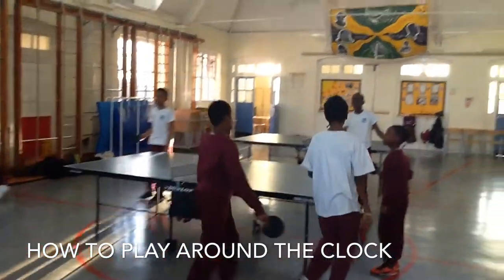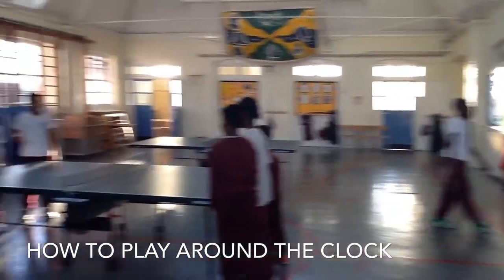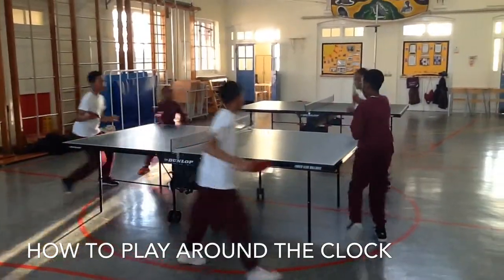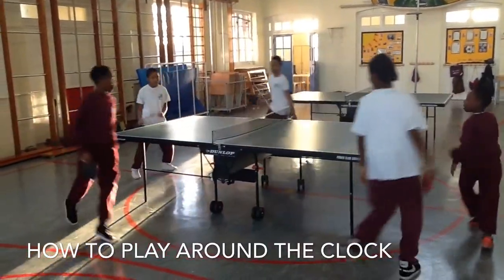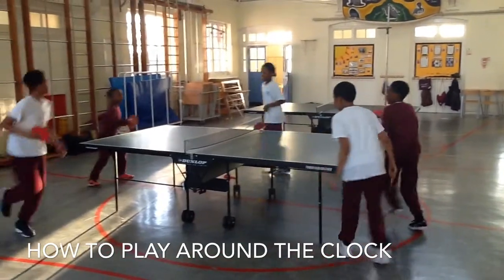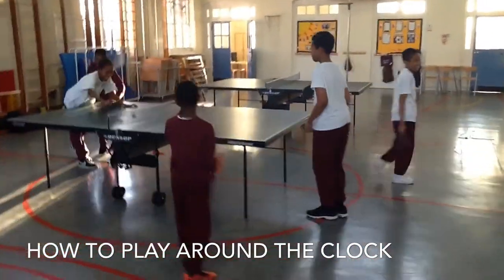The ball was missed there — that young man is out. So now we have a team of three and two. It keeps going on until someone makes a mistake — so there's another one out.